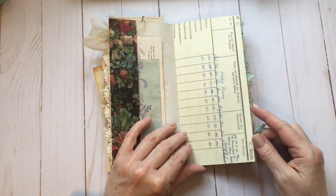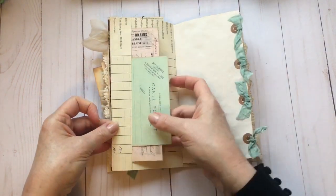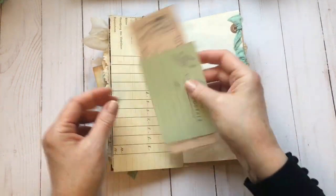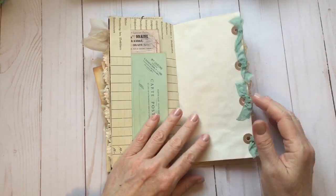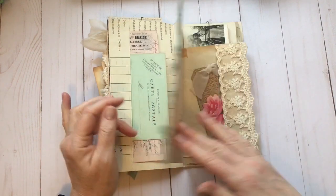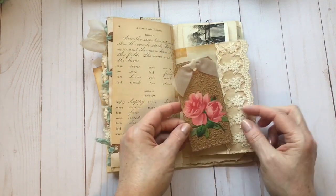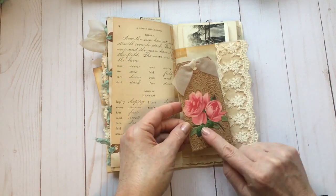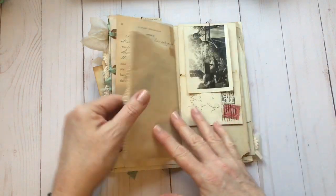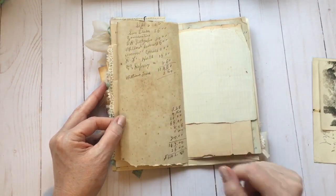This is some vintage German ledger or book page that I've added in. I've made a little pocket here with Graphics Fairy images — there are all kinds of bundles you can choose from and a new one is added every week, so the possibilities are endless. There's a little bit of trim, and I've made a tag with some embossed craft paper and one of the Graphics Fairy die cuts with a little bit of lace.